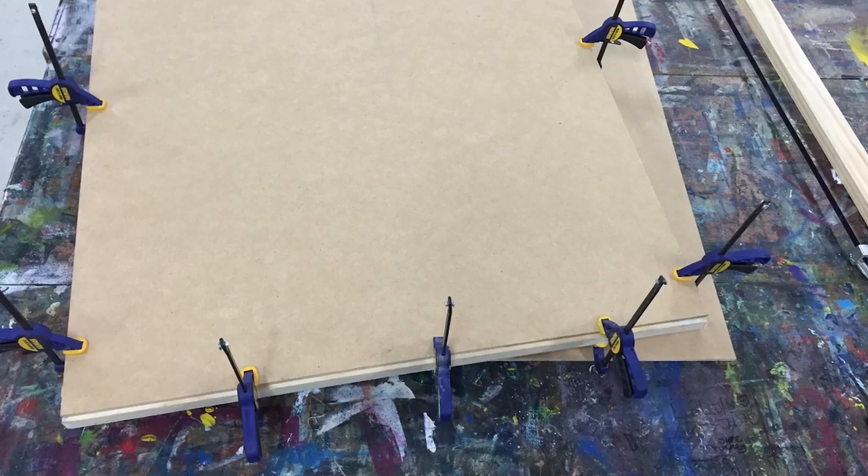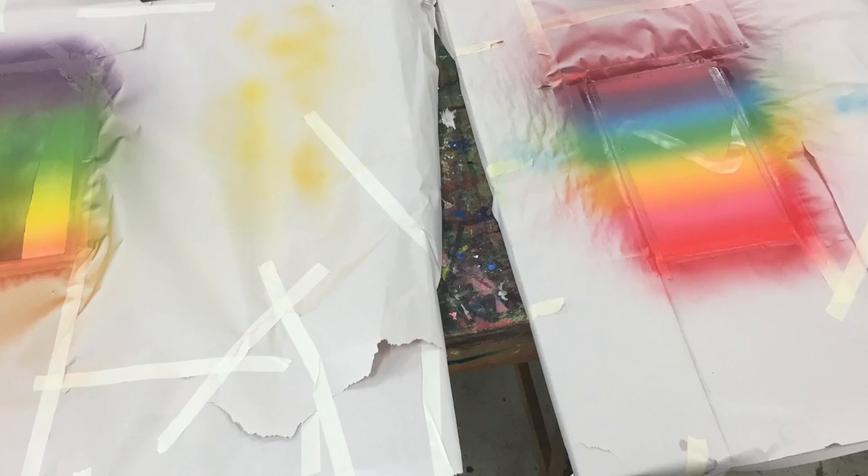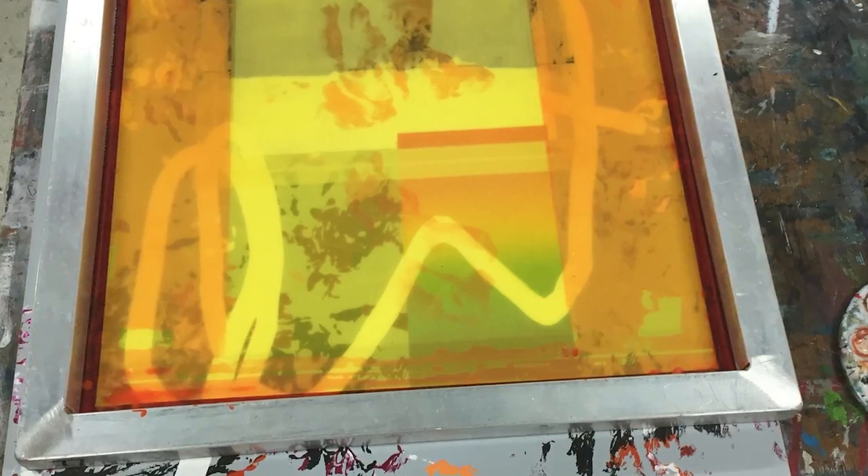I started playing around on Photoshop and with paint, scanning things and thinking about how I would layer them on an actual board. Then I did a monoprint, peeled off the little mascot bits and hand-painted them, then peeled off the square bits and screen printed images that I had taken.